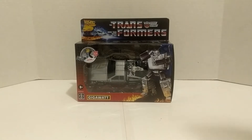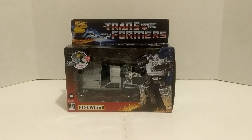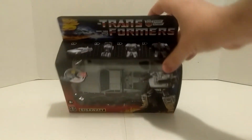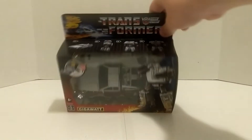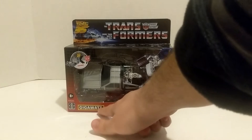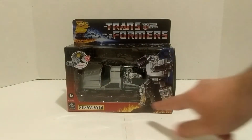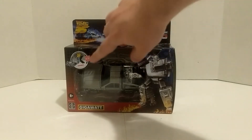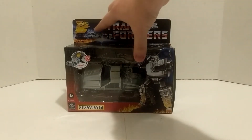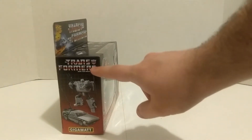Starting with the box — it is themed after a G1 package and I really dig that. 'Transformers: More Than Meets the Eye,' the grid line, everything. I love it. The top shows the easy steps of the transformation, and there's artwork of Gigawatt as if he were a G1 figure, his name in the G1 style, the old-style Hasbro logo. There are also little flames — a nice touch showing this is part of the collaborative series. Back to the Future did turn 35 this year, which is pretty cool.